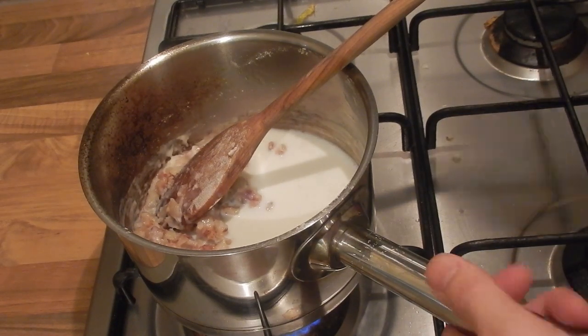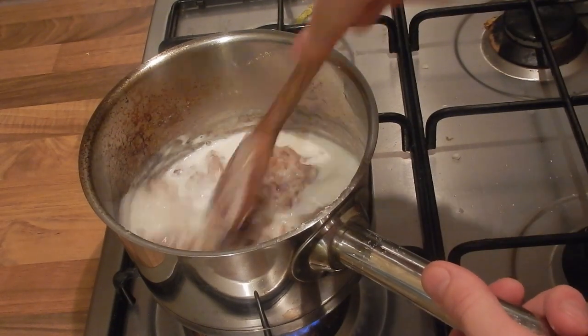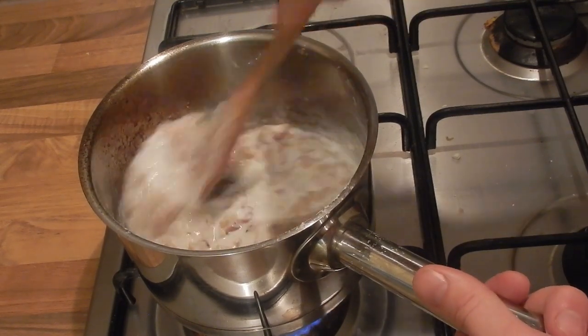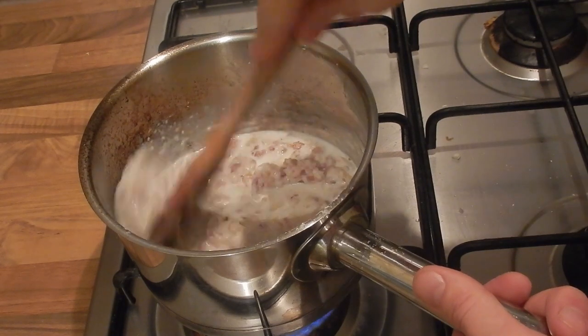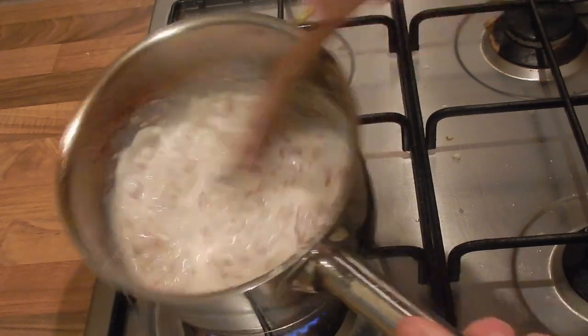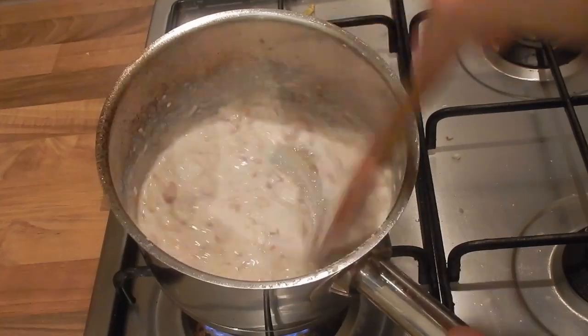You'll notice I'm scraping the bottom of the pan while I'm doing it — pulling all that flavour off and bringing it into the sauce. Once you have a nice smooth consistency you can add more milk again. I'm just going to repeat that process.